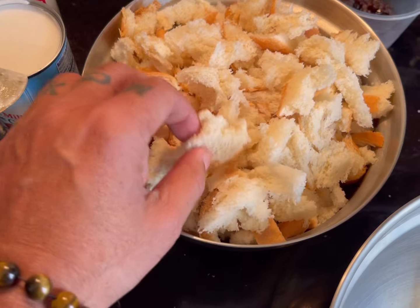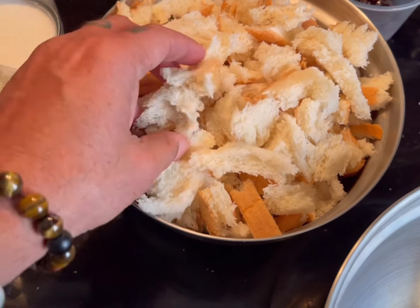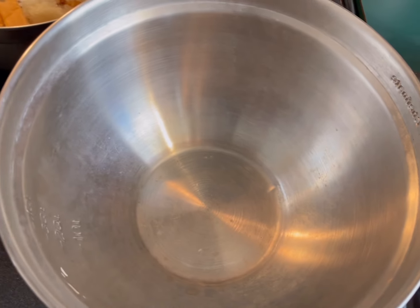This is about 20 ounces of bread, which is about a pound and four ounces. You're going to need a bigger container because you're going to start putting the mix together.